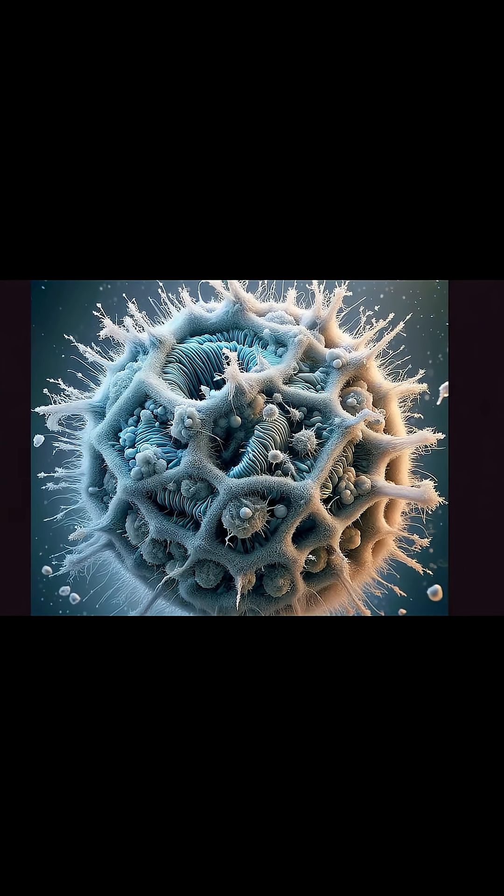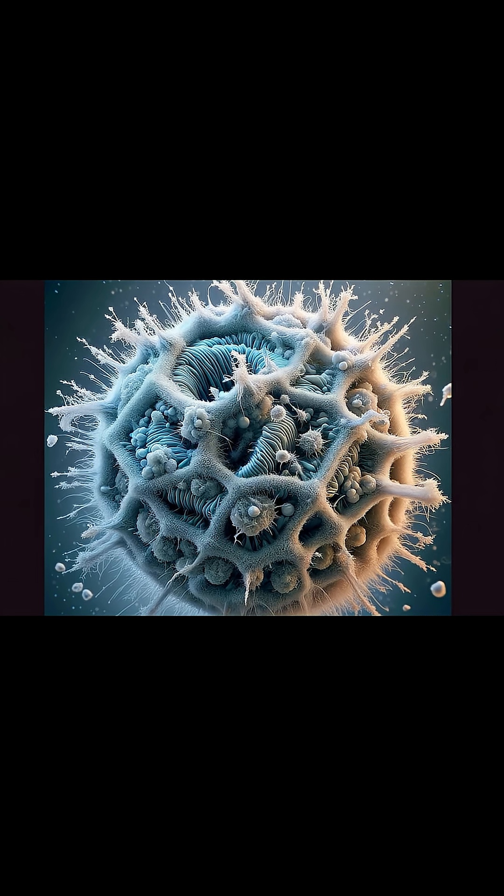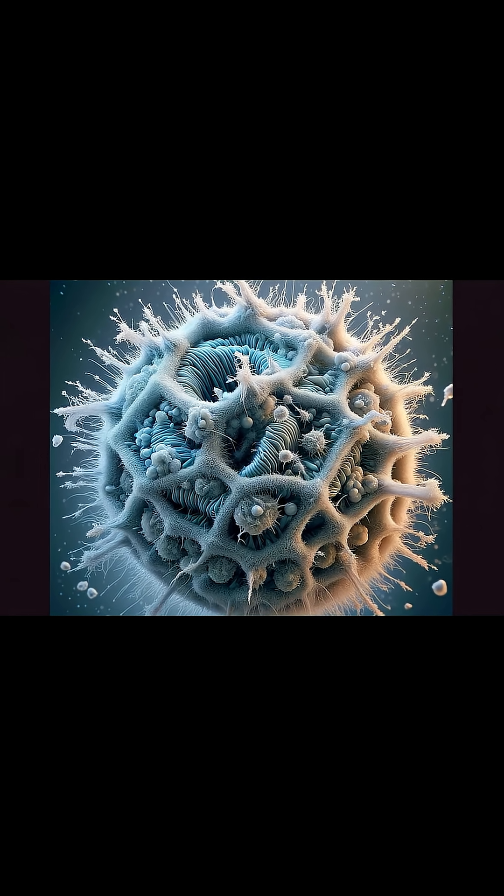When it comes to preserving human cells, one of the biggest challenges is preventing ice crystals from forming in the first place. This can lead to damaged cell membranes and structures. So to overcome this, scientists use a process called cryoprotection.